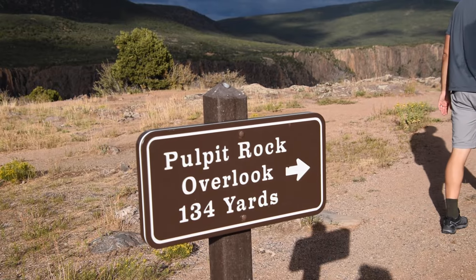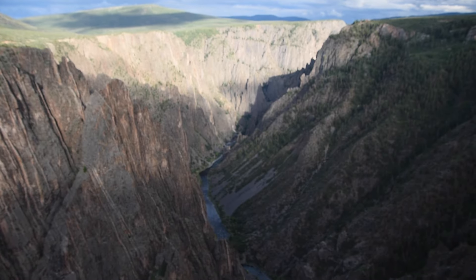Right now we are on the Rim Road and we took the first stop, which is Pulpit Rock. It's about a 134-yard walk towards the Black Canyon. Way, way in the distance is the Visitor Center — that's where we first started the Oak Flat Loop Trail. Now we're driving the Rim Road, which is a nice little scenic drive with lots of pullouts.